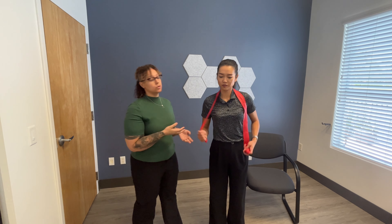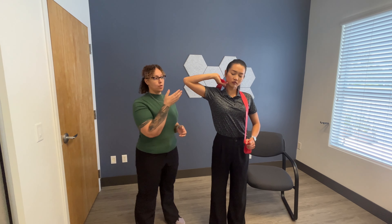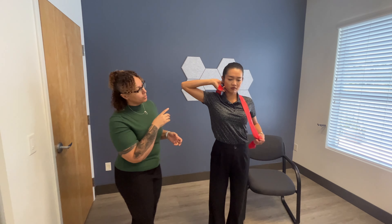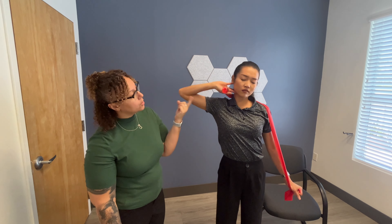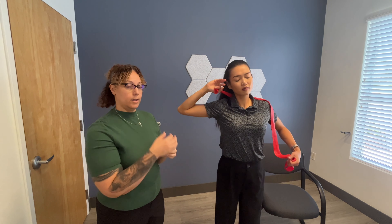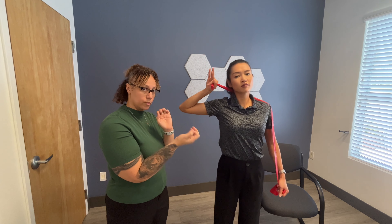The first one we are going to do is your ulnar nerve. So you're going to bring your arm up and bring your elbow in. As you can see what the nerve is doing, causing there to be tension, and then you're going to put it on slack. It's very similar to flossing your teeth, where you want to pull the nerve in and out of the sheets that it's moving through.